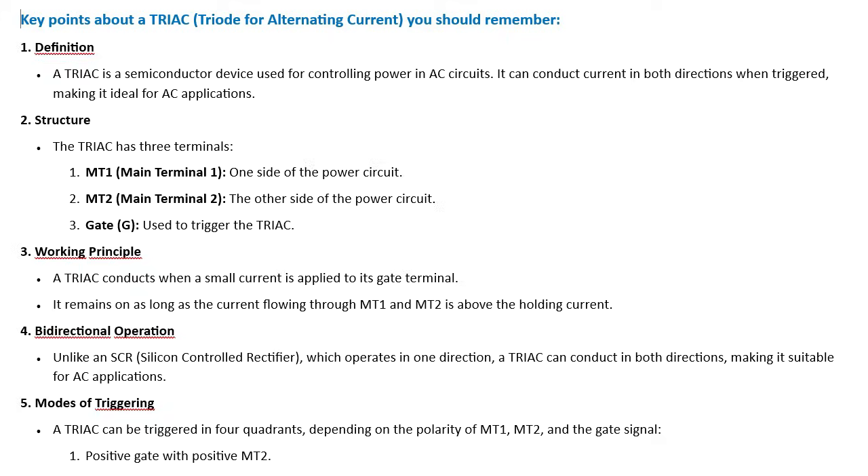Now the important key points about the TRIAC, which stands for Triode for Alternating Current. A TRIAC is a semiconductor device used for controlling power in AC circuits. It can conduct current in both directions when triggered, making it ideal for AC applications.